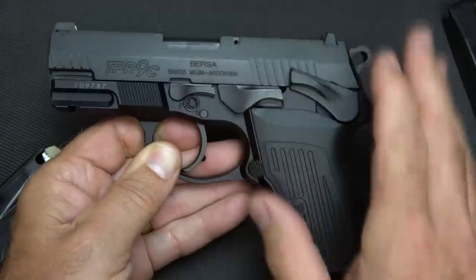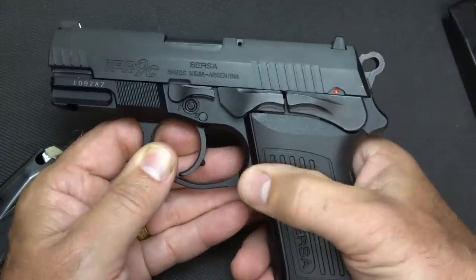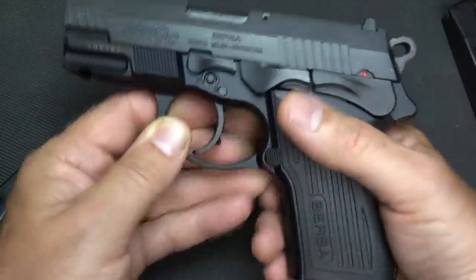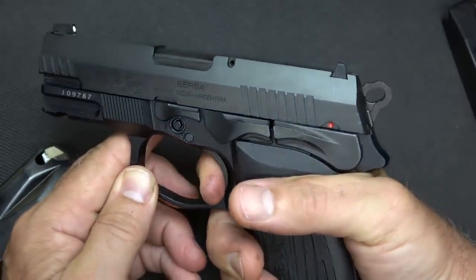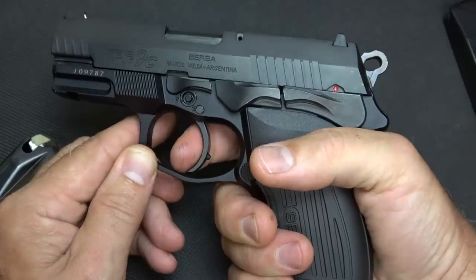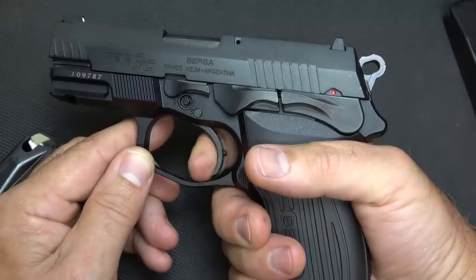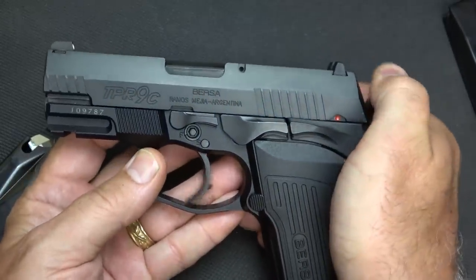If you want to decock it, just bring the decocker into the up position and it drops the hammer. You can have a live round in here and it's really safe. You can even deactivate the safety and it's still a very safe way to carry, because this is just like a double action revolver. When you pull the trigger it's a heavier, longer pull. But one of the things I noticed right up front is that when you pull this trigger, it is a really smooth pull — consistent all the way through. It's heavy, but it is a very smooth pull.